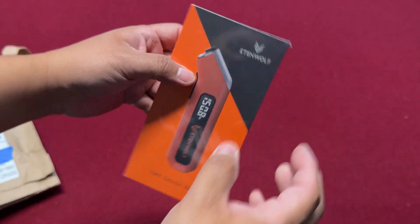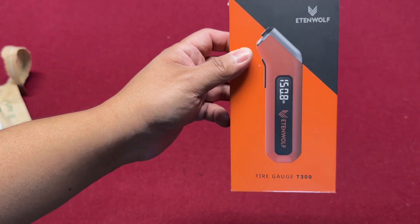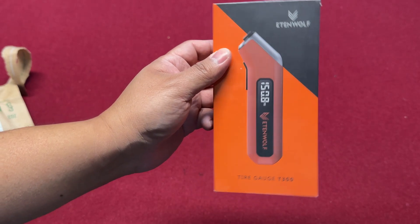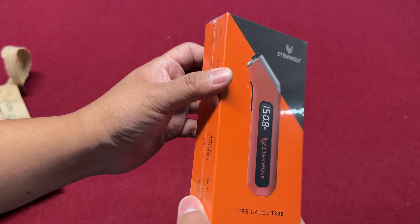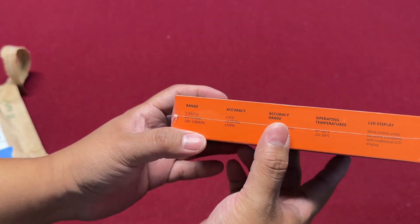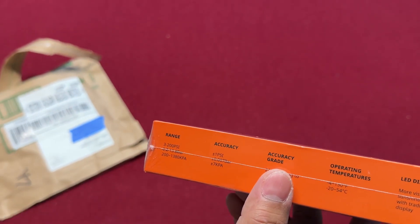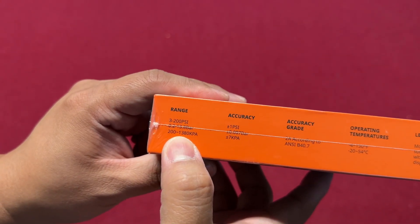Okay, so this is a tire gauge from Eaton Wolf — the Eaton Wolf Tire Gauge P300. Let's check the box. It has a range of 3 to 200 PSI.